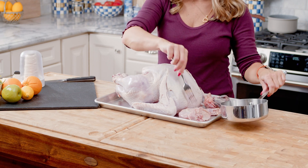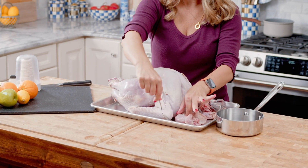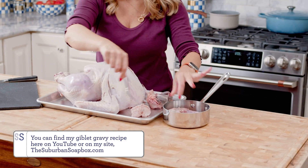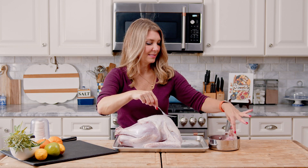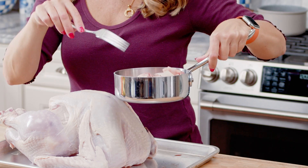To start we're just going to take the insides out and put them into a pot, and this is what we're going to use to make the gravy. You can get the gravy recipe by clicking the link above — it is made using the giblets.